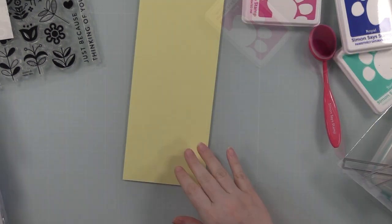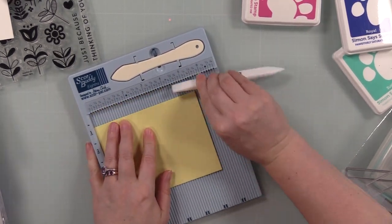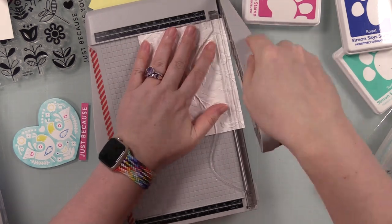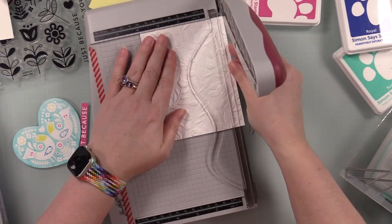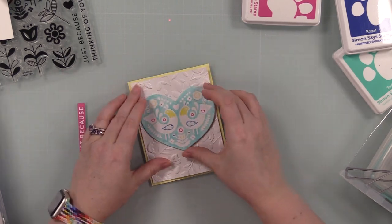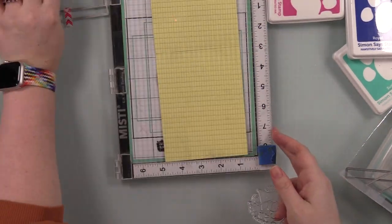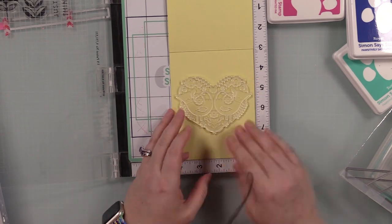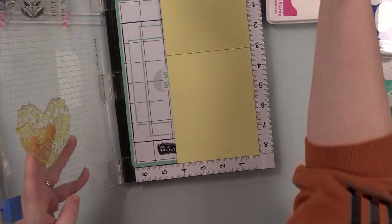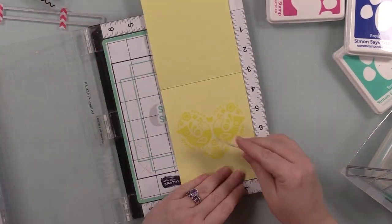Once that was done I used a sentiment label die to die cut it. I also cut a piece of lemon chiffon cardstock to 11 inches by 4.25 inches, scored at 5.5 inches for a top-folding A2 note card. I trimmed the background panel to about 4 by 5.25 inches so the note card frames it and the yellow peeks out a little. Then I put the card base in my Misti, lined up the big heart image on the inside of the card, inked the stamp with lemonade ink, and stamped it on the inside.